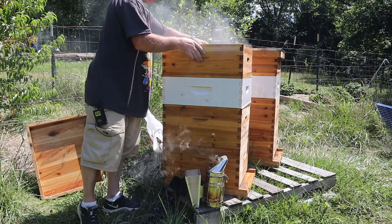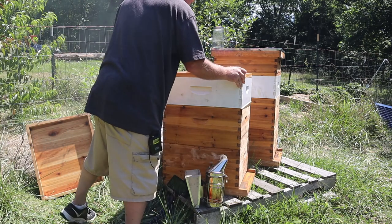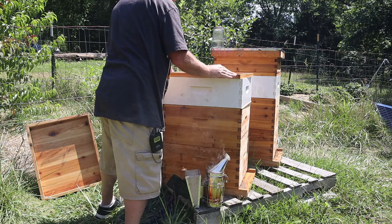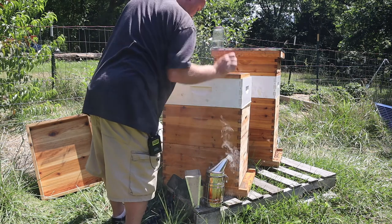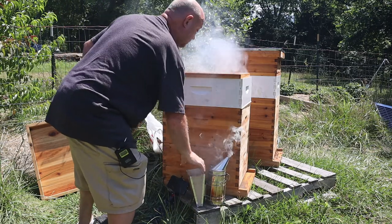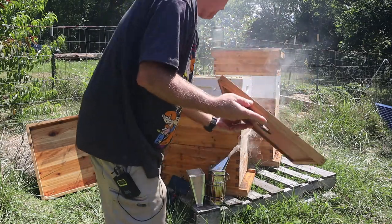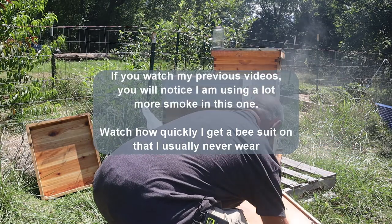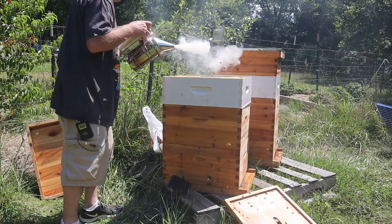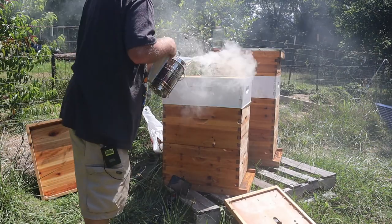You're kind of in between summertime and the fall nectar flow. So what I've got to do — I also have an issue where the two brood boxes are stuck together. I need to fix that too because I'm going to be using ApoVar strips, and that requires two strips in each of the deep boxes.